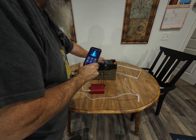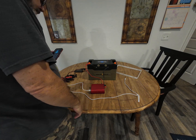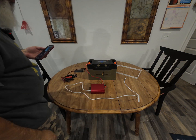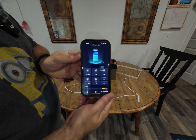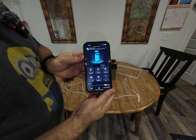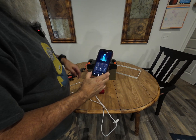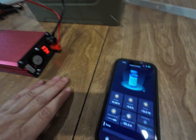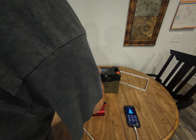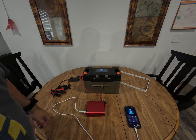We're currently at 83 percent, just like it shows on the screen — I have not charged it at all since I got it. I'm going to flip on the power inverter. It's powered, light's on, and you can see it's starting to draw current from the battery. Let me hook up my phone — and yes, it is charging. The battery draw is showing on the app. The battery is still at 83 percent and drawing about 10 to 13 watts, so not very much.